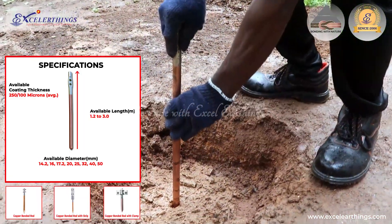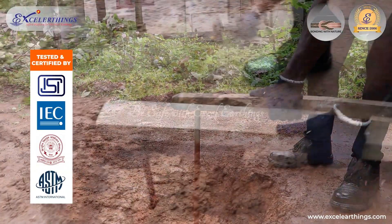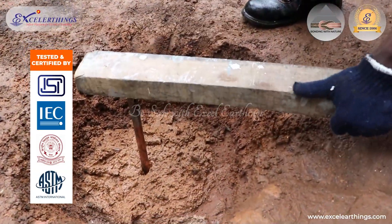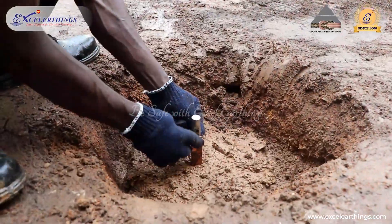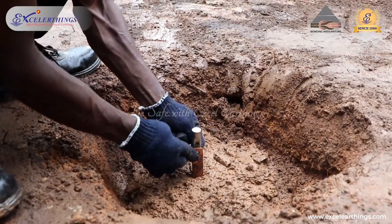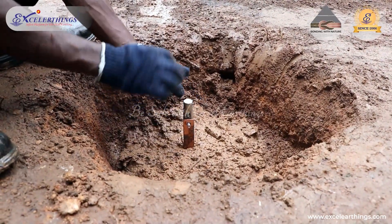For a reliable and effective earthing system, ISI-marked and IEC-certified copper-bonded earth rods should be used. The earth rod must be hammered into the filled pit to get tight contact with the enhancing material and the mother soil for fast dissipation of fault current.